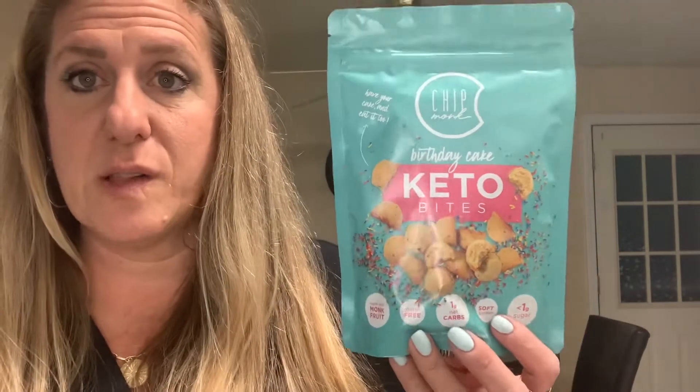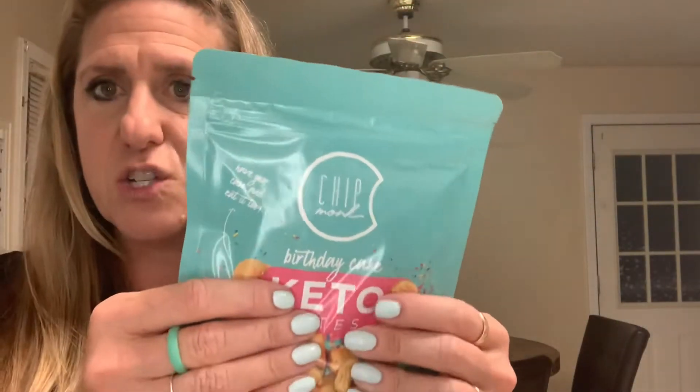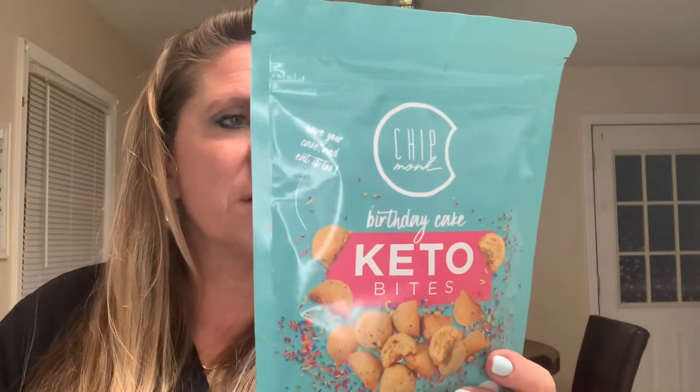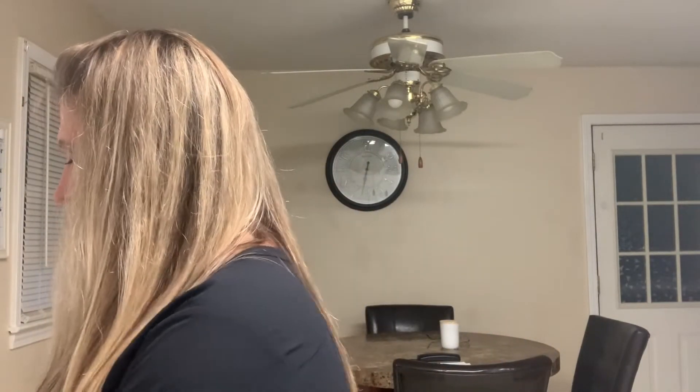Last but not least — these are from Chipmunk, a brand I follow on Instagram but haven't tried yet. It's birthday cake keto bites — 'have your cake and eat it too.' Made with monk fruit, gluten-free, one gram of net carbs, soft and chewy, less than one gram of sugar. One bite is a serving; there are eight in here and they're actually a pretty good size — maybe silver dollar size. Calories are 90 per bite.